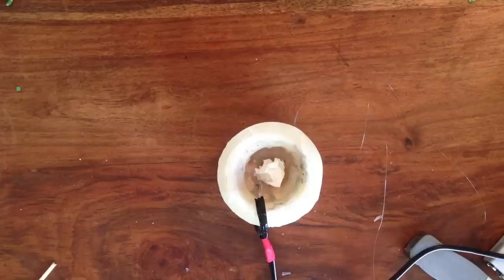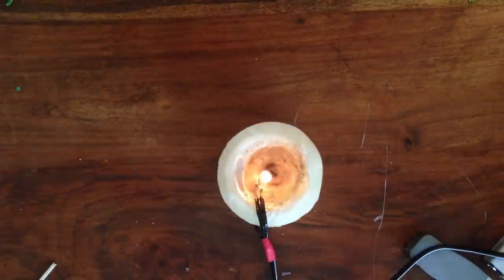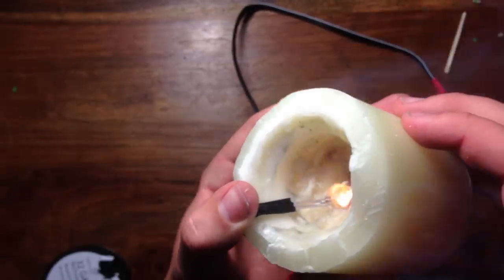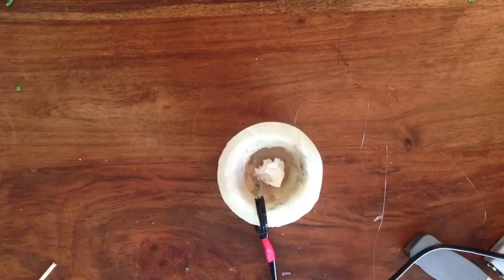If you want, you can try adding some flash paper and flash cotton for a more impressive light. Because it's electric, the candle can be turned on by almost anything — you could hook up a timer or a noise switch. Have fun and be creative. If you liked this video, please subscribe, like me on Facebook, and follow me on Instagram to be notified when I upload new videos.